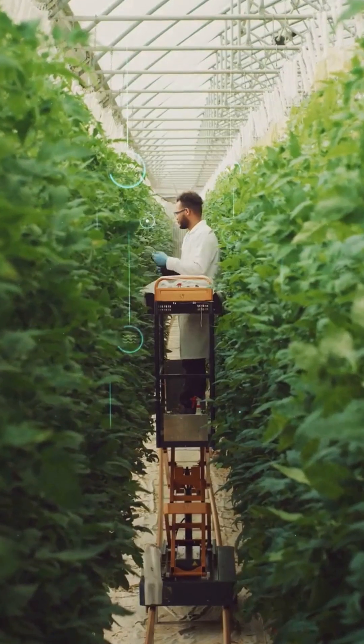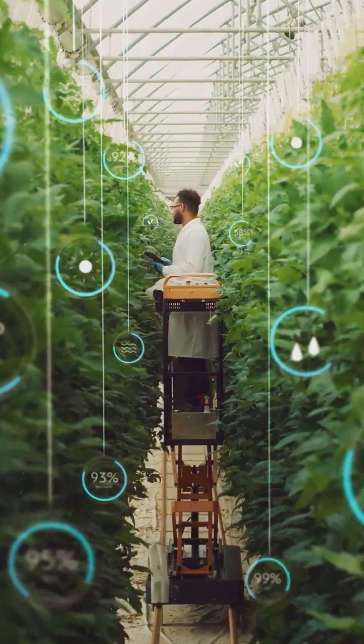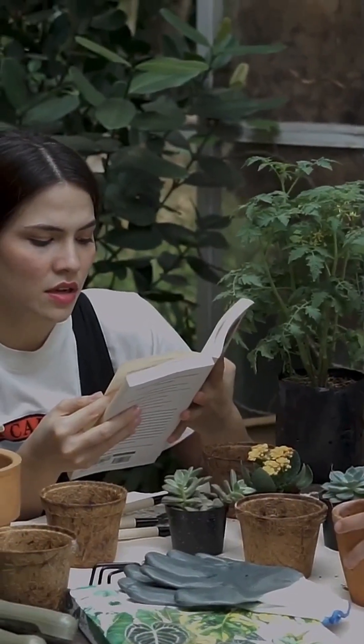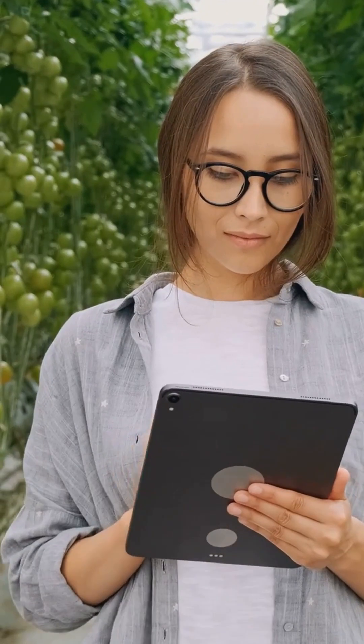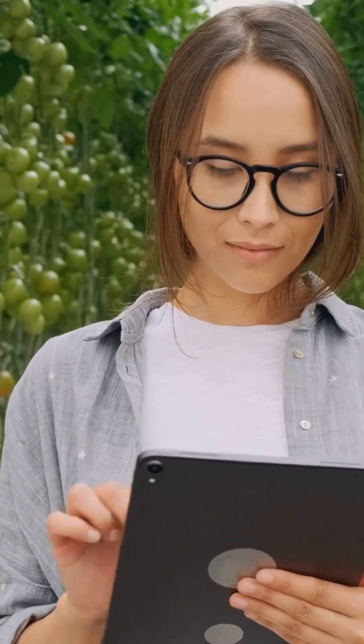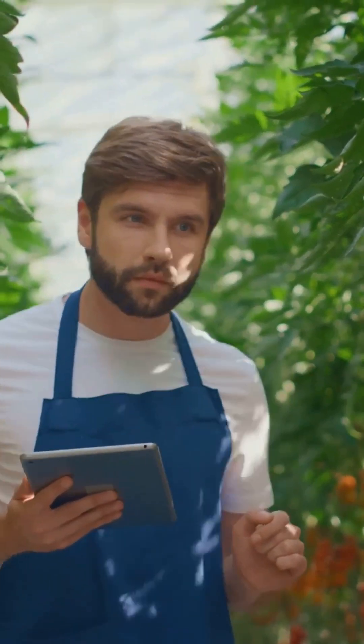Alright folks, that's a wrap. Hydroponic nutrients don't need to be scary — just measured, mixed and monitored. Want a cheat sheet that keeps it simple? Download our free Hydro Nutrient Cheat Sheet: NPK ratios, top products and quick mixing steps. Don't forget to hit that subscribe button and check out our next video, '5 Common Hydro Fails and How to Avoid Them.' Happy Growing.